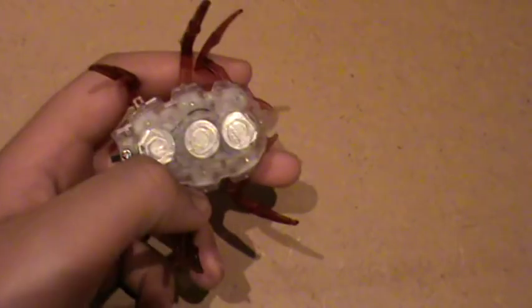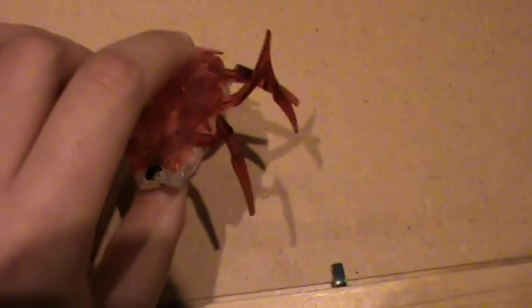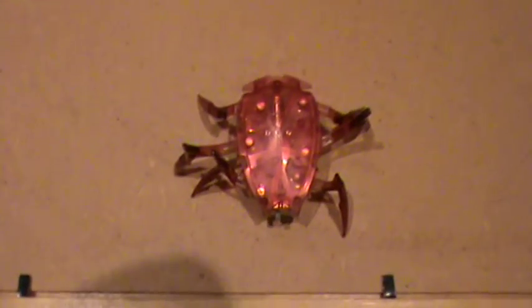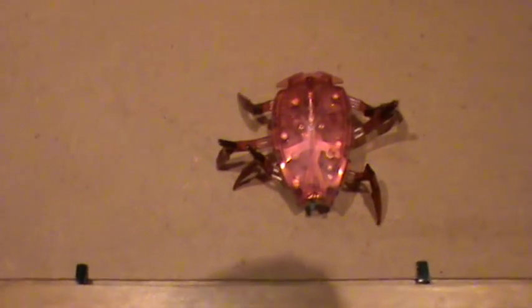It requires three of those small circular batteries, which are included and have been put in for you already. I ordered mine from Amazon and they gave me extra batteries, which I found very nice of them, because not many companies include the batteries for you — and they even gave me extra.